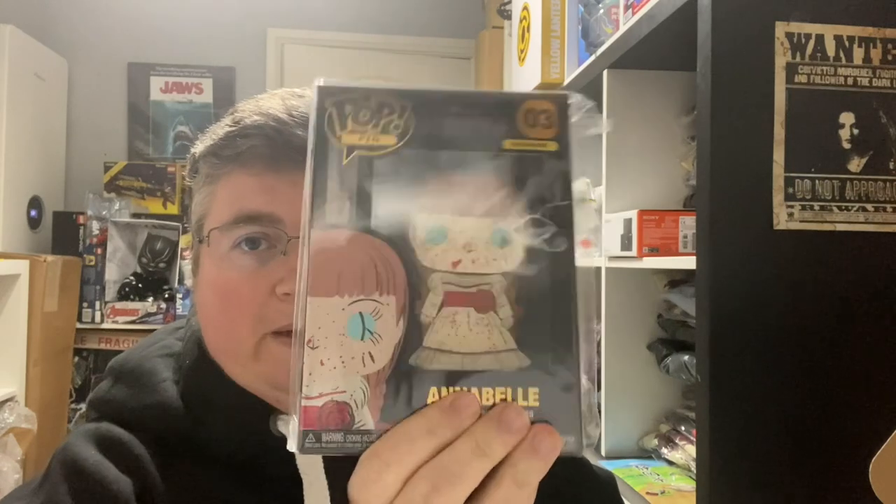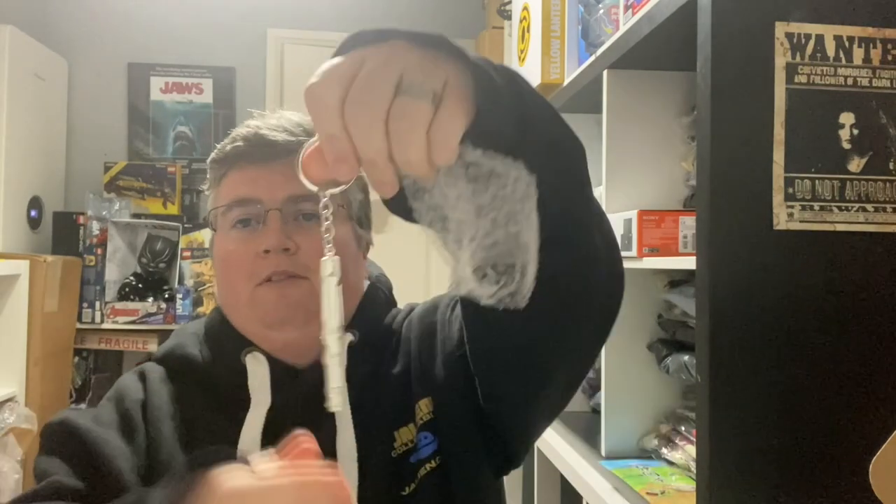A cool Annabelle pin — Funko pin from The Conjuring. And finally a Doctor Who keychain — I've had a lot of these and I always get the screwdriver, I've never had anything different. Let's see if it's something different this time... no, it's a screwdriver still. And that's everything, thanks very much for watching, don't forget to subscribe, and we'll see you next year at jlian.co.uk.